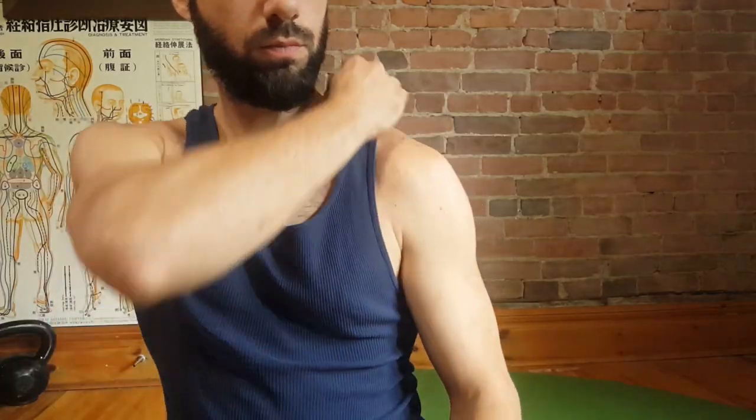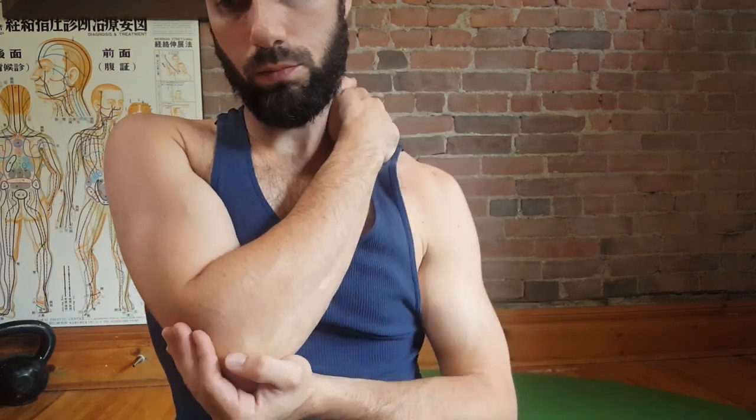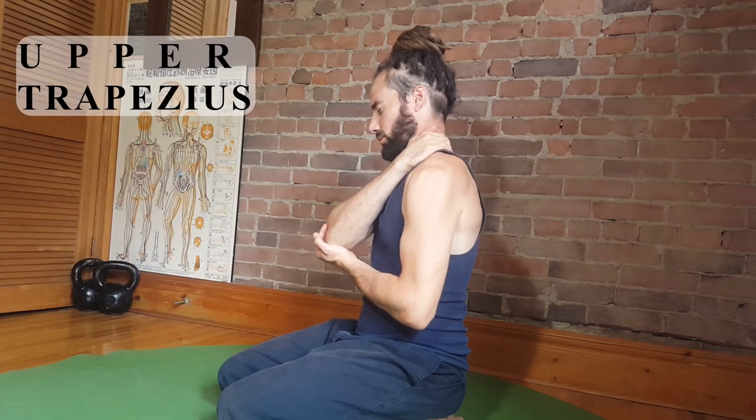Form a dome with your hand so that you can use your fingers as a hook. Use that hook to grab onto your trapezius muscle just between your shoulder and neck. Support your elbow with your other hand and rotate your shoulders forward and backwards.